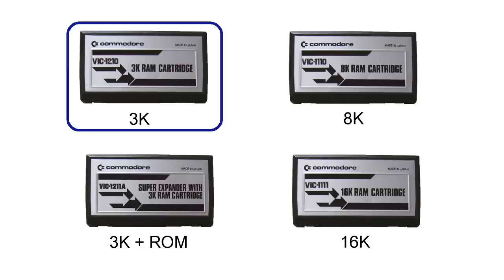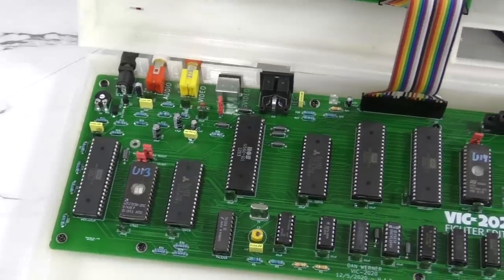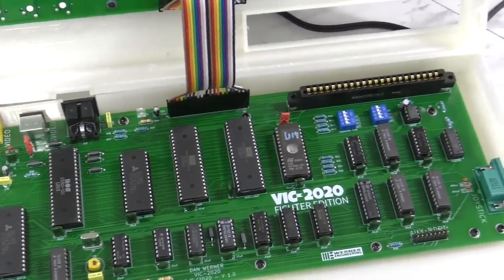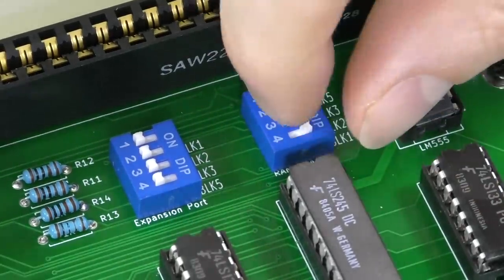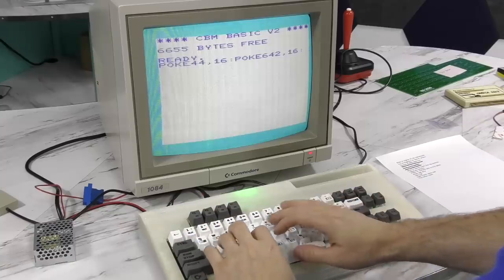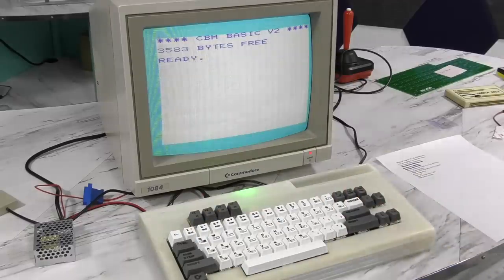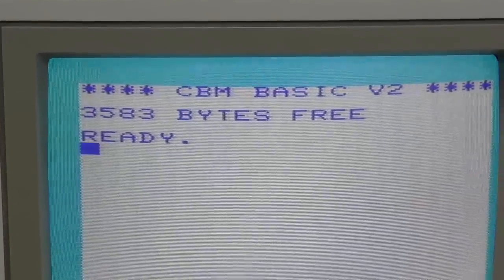The great part about this is that it generally won't hurt compatibility with software designed for a stock system, because the screen RAM stays in the same place. So to simplify things, this system was designed with that 3K block always filled up. You can change the dip switches here to add in the extra RAM banks, but you'll never see less than 6K on boot up. However, if you really absolutely need a stock RAM configuration, you can always type in this command to trick the system into not seeing the extra 3K. You should have 100% compatibility this way.